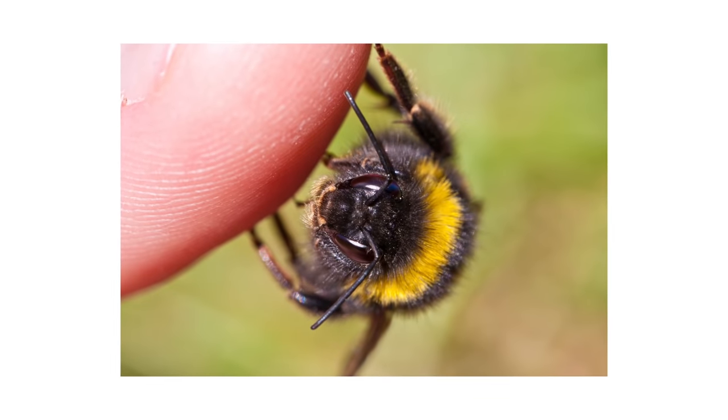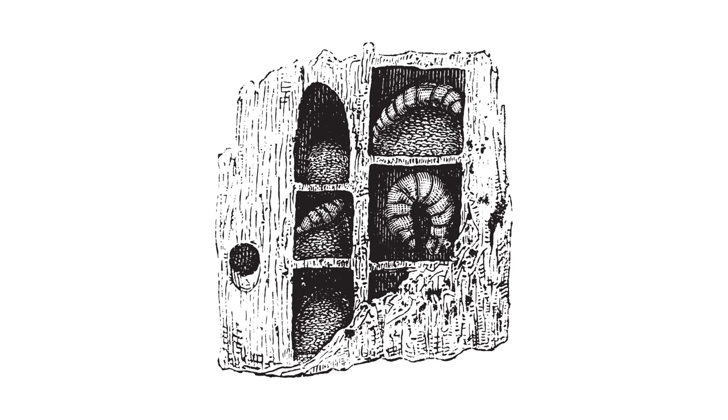This will reduce the chances of being stung. This application will also help to eliminate the immature stage of the developing carpenter bee and will reduce the carpenter bee population.